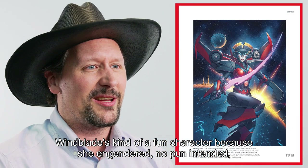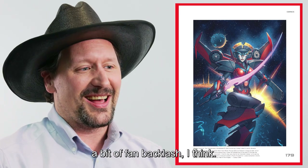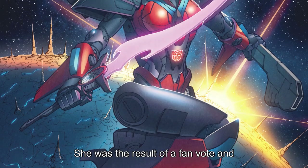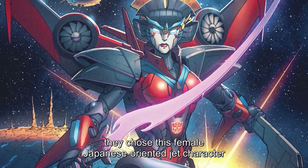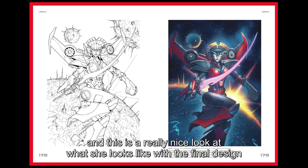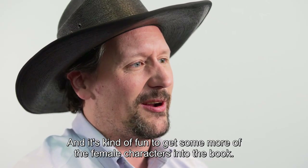Windblade is kind of a fun character because she engendered — no pun intended — a bit of fan backlash. She was the result of a fan vote, and they chose this female, Japanese-oriented jet character. This is a really nice look at what she looks like with the final design. The black and white really pops, and it's kind of fun to get some more of the female characters into the book.